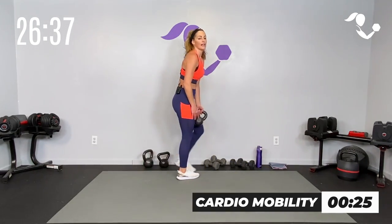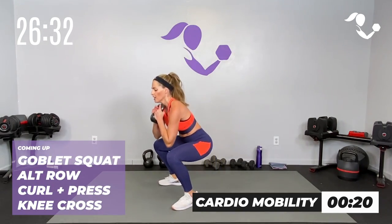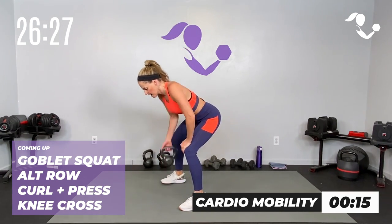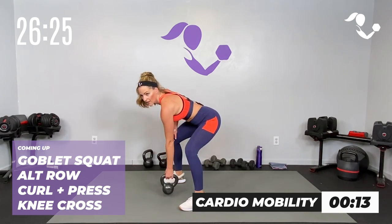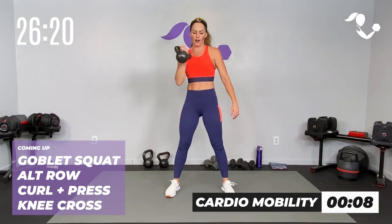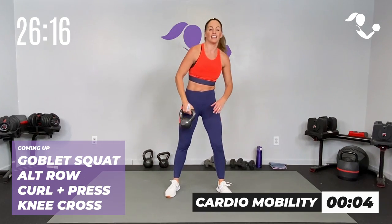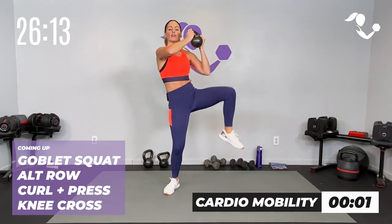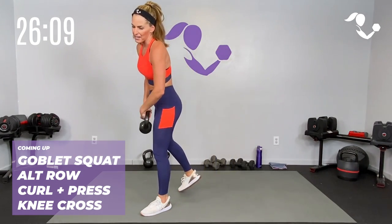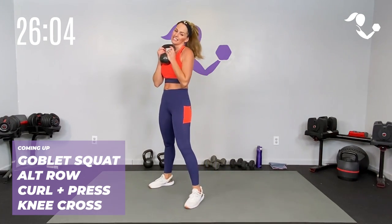We're going to do all of that with the kettlebell, making it a little different. Our squat is our goblet squat — holding it in that goblet grip, drop it low, bring it up. Our row, we're going to alternate right and then left. Our curl and press, you can have two hands or go four and four if you'd rather do one side at a time. Our knee cross, we're going to take it to the side, alternate for eight.